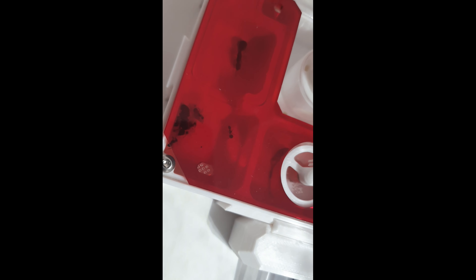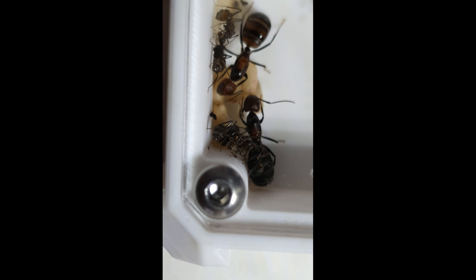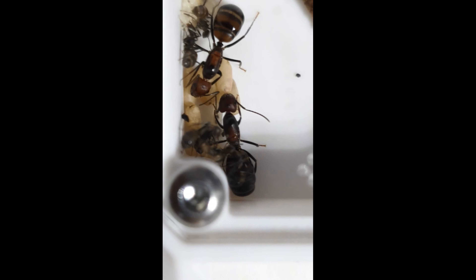The day after the mealworm was put in we gained an extra worker, so there were now five workers, which was awesome. I couldn't believe how fast they were growing — about a worker every other day. All the workers were exploring loads, and very soon I plan to attach an outworld to their setup. Eventually when the colony is big enough I want a pipe running all across my room so the ants can wander around the whole room and set up different nests.